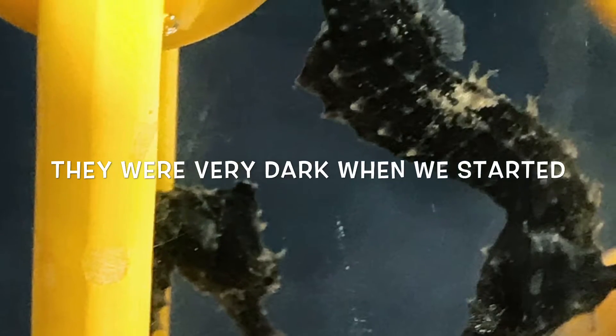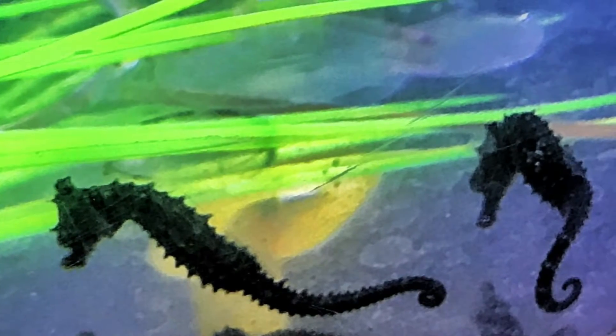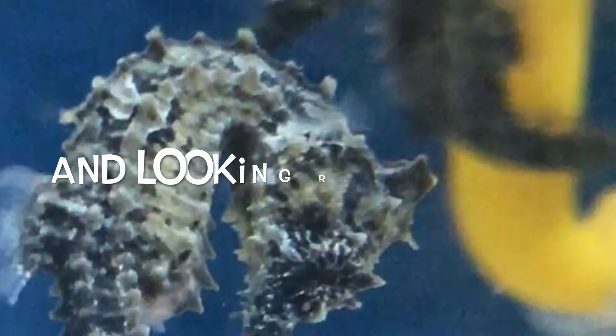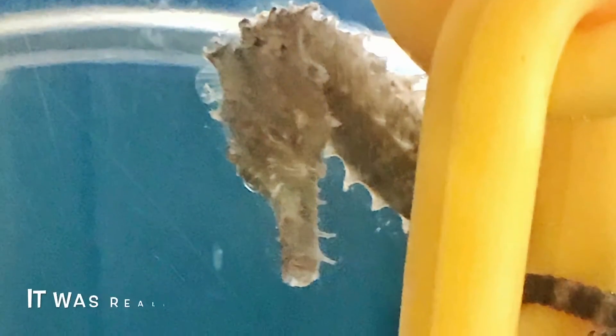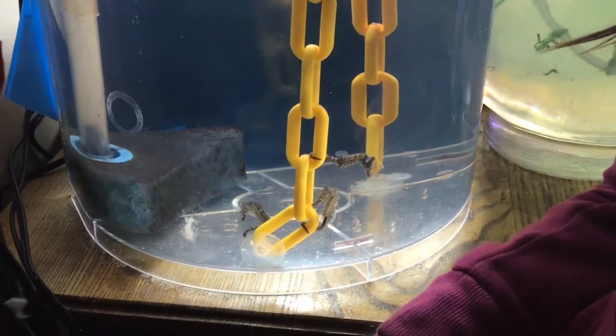Now we're going to see if you guys change colors like mom said. Oh my gosh, they changed color. They're like different seahorses. Wow, look how light they are. I guess they do change color based on what's around them.